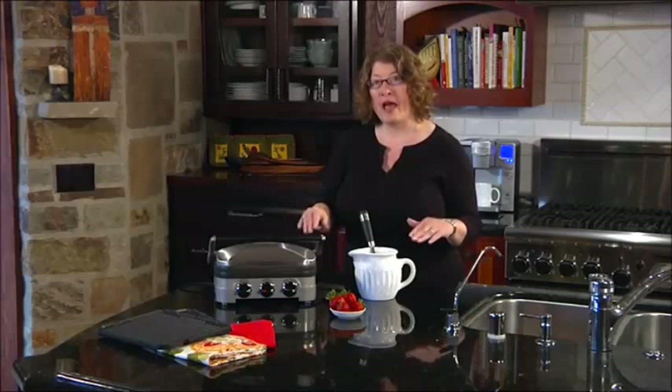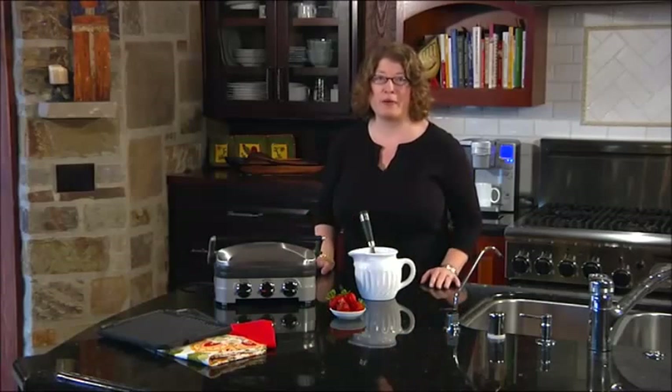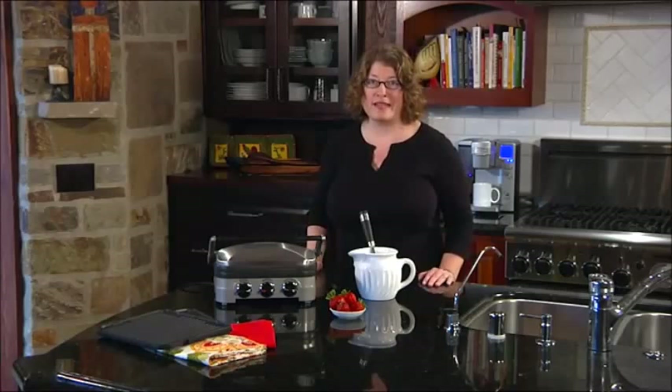All you have to do is wait until the light turns green and put your batter in. The light will go off when it starts to cook the waffle, and then when it's green again, you know it's done. It takes about three minutes. This is a great way to extend the fun and use of your Gridler right at home.